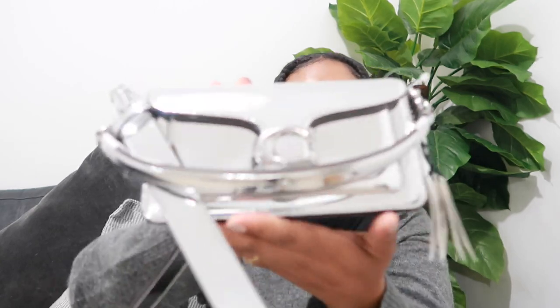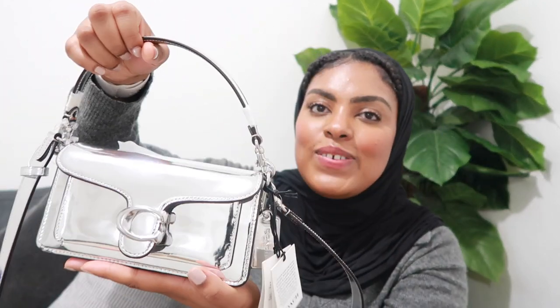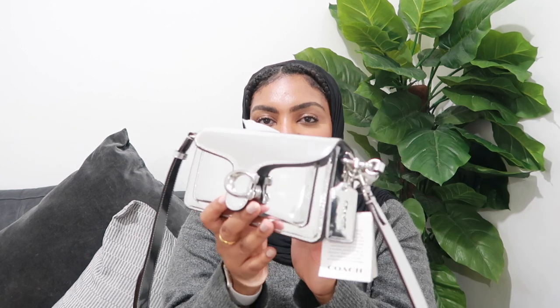Make sure you follow me on Instagram and TikTok if you'd like to see styling videos. If you're new to my channel, subscribe for more and give me a thumbs up if you enjoyed this one. Leave me a comment on what you think of my new baby — she needs a name! I name all my bags. Let me know what you think of the new Tabby size. Thanks so much for watching, until next time, bye!